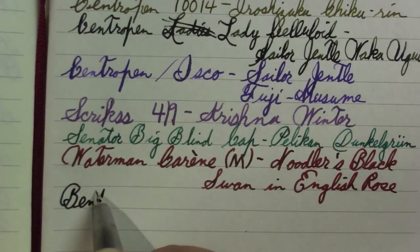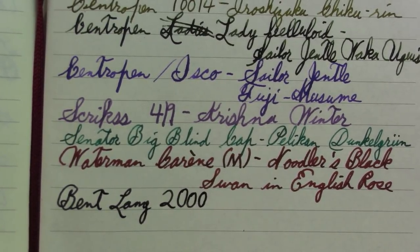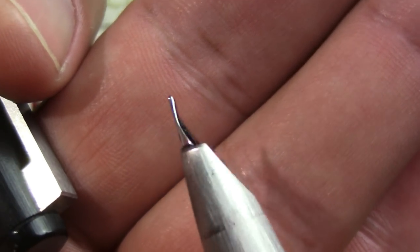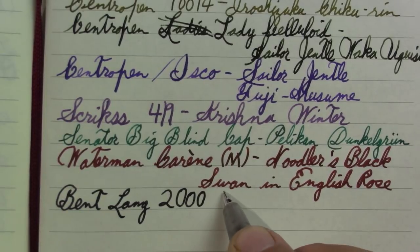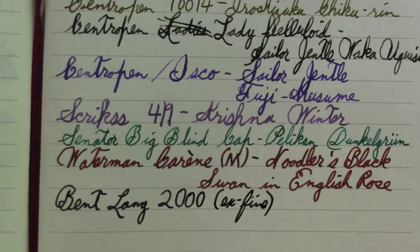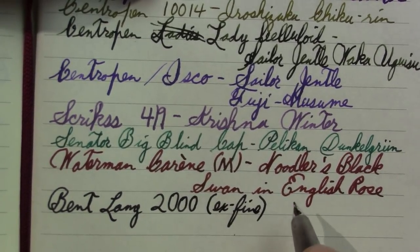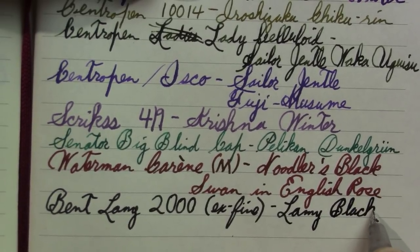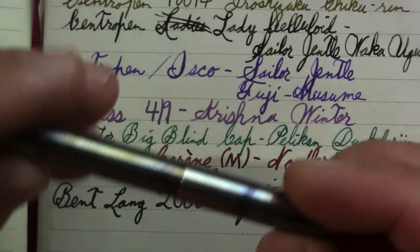This is my bent Lamy 2000. It's writing like a medium and is reasonably smooth even though it's bent - mainly the tines got a little further apart and I can't get them any closer. It looked worse this morning after falling on the hard classroom floor, but it's still no longer what I consider a daily writer. I'm trying to decide: do I like it like this for something else, do I get it repaired with a new nib, or do I buy a new fine point Lamy 2000? It's still loaded with Lamy Black.